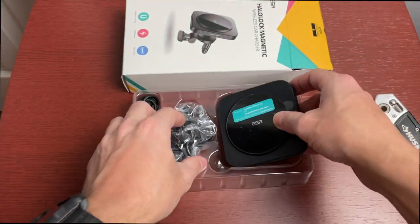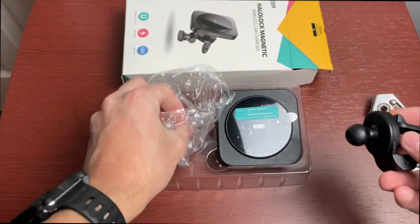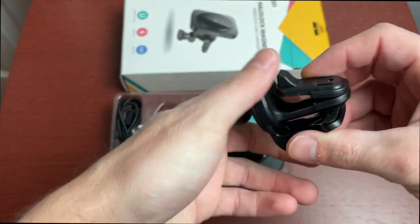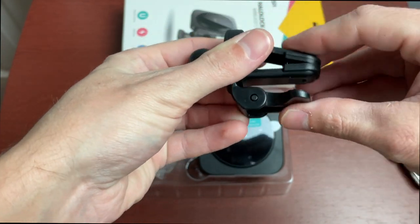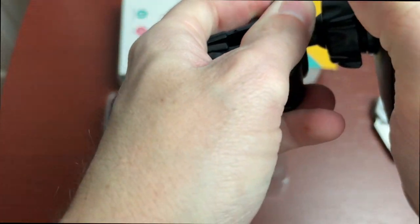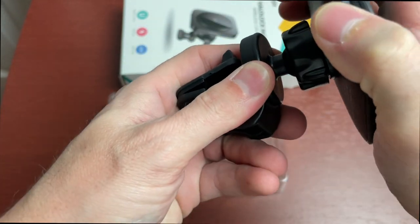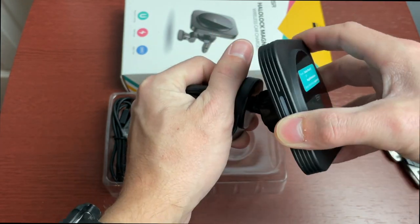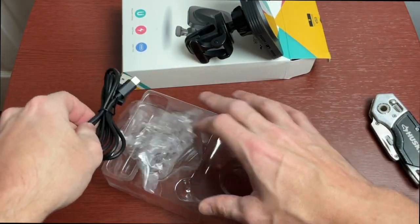We also have the vent clip, which works with traditional vent clips. It can clip on or slip onto your vent clip, and it's adjustable. There's a ball mount that pops in and screws down, making it nicely adjustable so you can swivel it in any direction in the car, which is really nice to see.